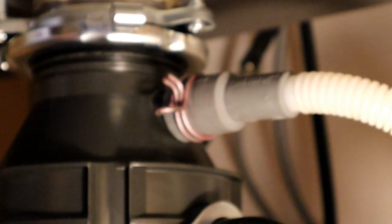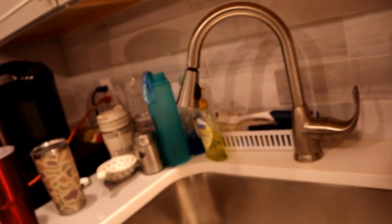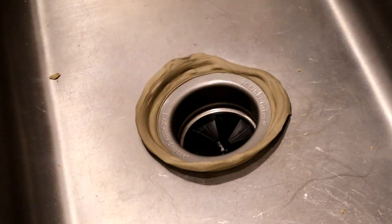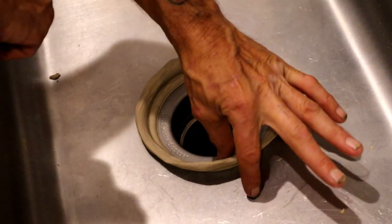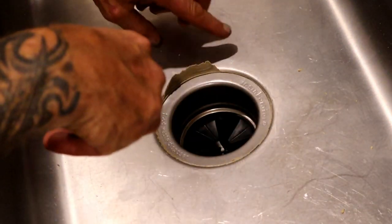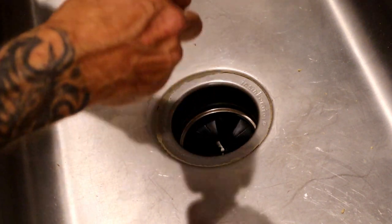Now it's time to hit the breaker back on at the panel and give it a shot. Go ahead and hit the switch — listen to that, running like gold! Next step: turn the water on and test for leaks. Also, up top, remove the excess putty that squeezed out around the strainer basket with something gentle — don't scratch the sink.